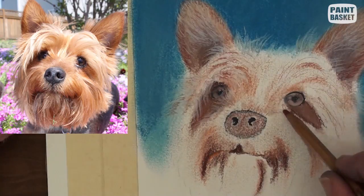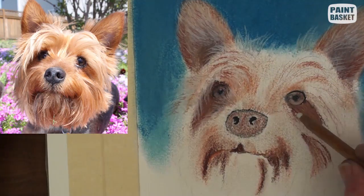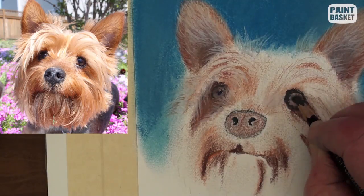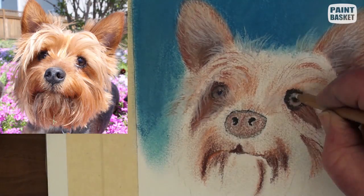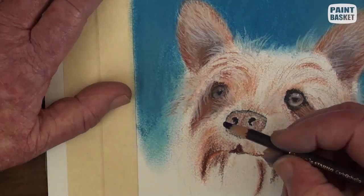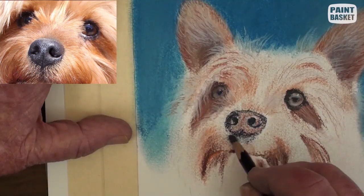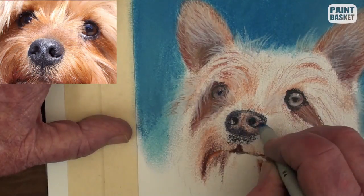Begin to plot the facial hairs around the whole area. Some hairs overlap into the eye area, so we have to complete the eye showing the sky reflection and the highlight. While I have the black pencil in hand, I have gone to the nose and painted in the markings and the nostrils.